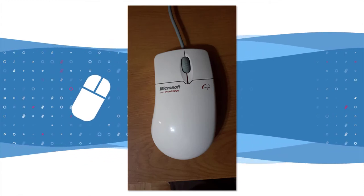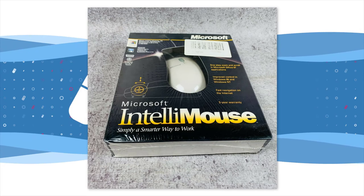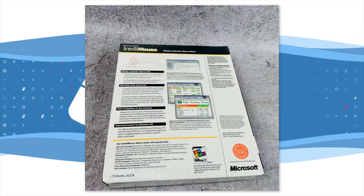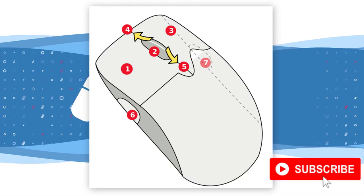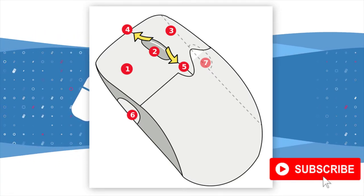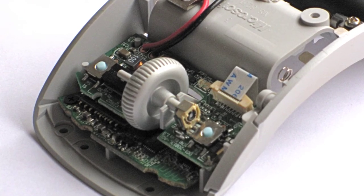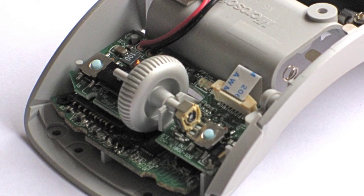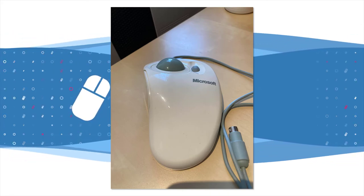1996 marked a major breakthrough from Microsoft — the IntelliMouse was released. This mouse is credited with introducing a number of innovations, the first of these being the scroll wheel, which appeared on July 22nd 1996. The wheel enabled scrolling through documents and, most significantly, websites on the burgeoning World Wide Web. The first mouse was followed in November 1997 with the IntelliMouse Trackball.